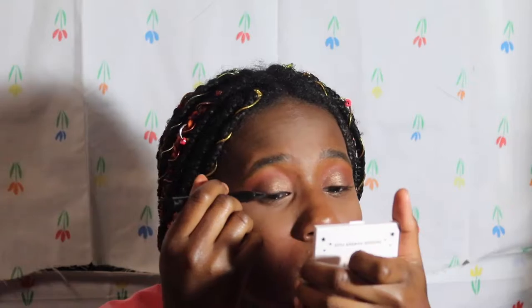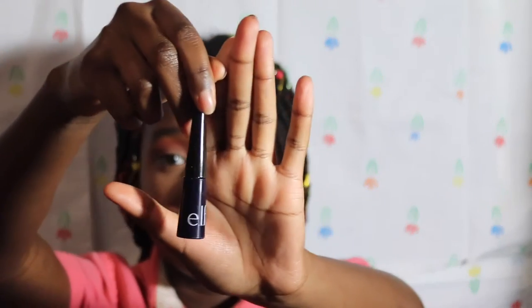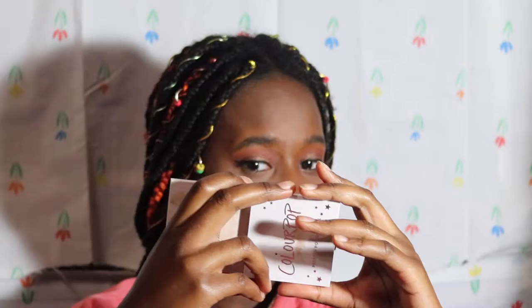Now I'm going to do my eyeliner — I'm going to use the Stila eyeliner and the ELF eyeliner. I've got some little lashes and I'm not sure if I want to put them on this look. Let me find my lash case — this is my lash case, it's by House of Lashes, and I take it everywhere when I travel.